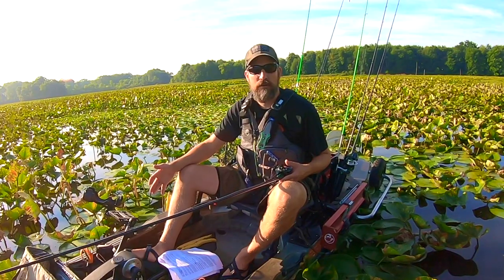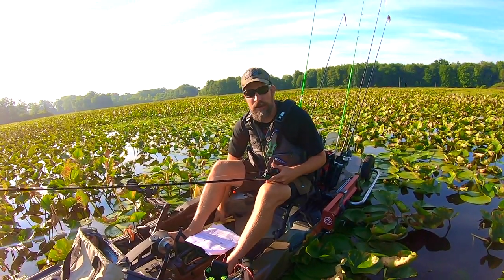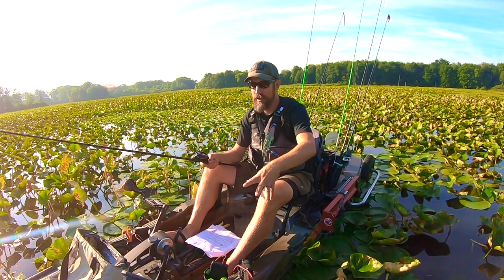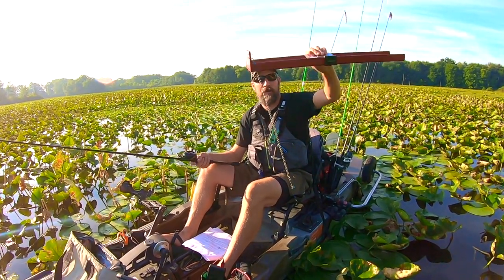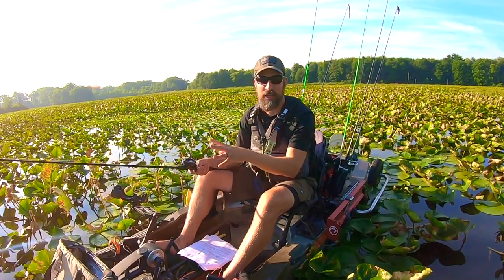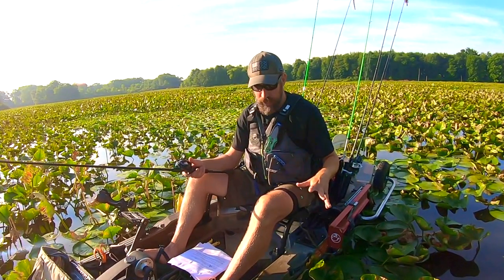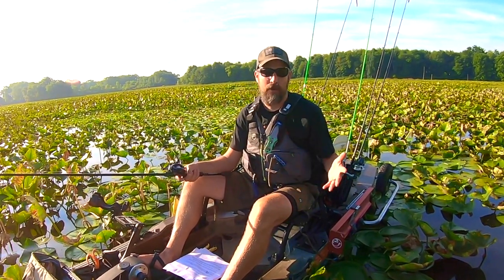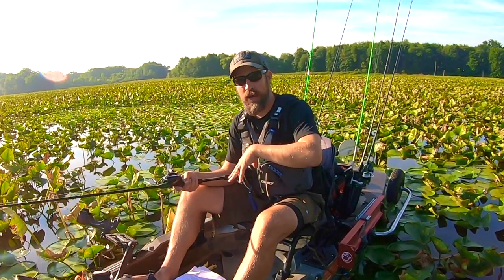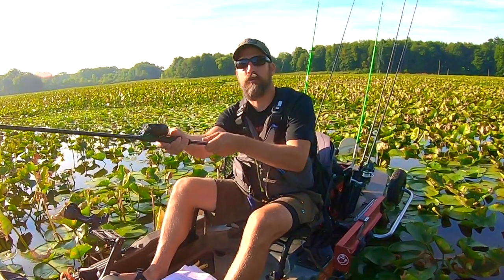Next, leash your gear — unless you want to make sacrifices to the fish gods. It will eventually go to the bottom of the lake if it's not leashed. I have a lot of things leashed on my fishing kayak: fish grips, the camera pole, fish finder, catch board for tournament fishing, even my GoPros — I lost one to the bottom of the lake and couldn't retrieve it. Just be strategic about how you attach leashes so you don't get tangled if you flip.